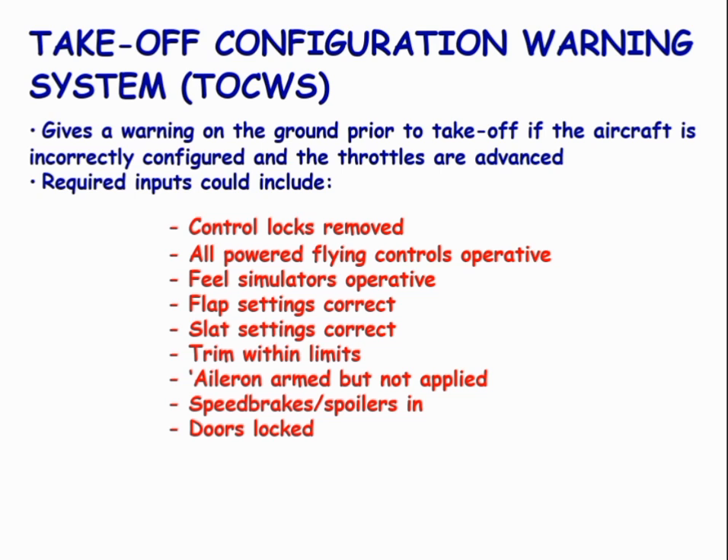Such inputs could include: control locks removed, all powered flying controls operative, feel simulator operative, flap settings correct, slat settings correct, trim within limits, ailerons armed but not applied, speed brakes or spoilers in, and doors locked.